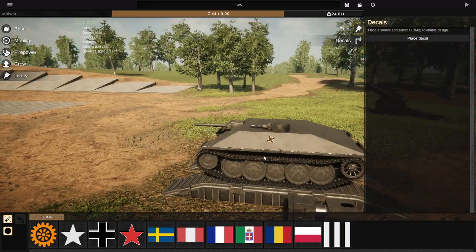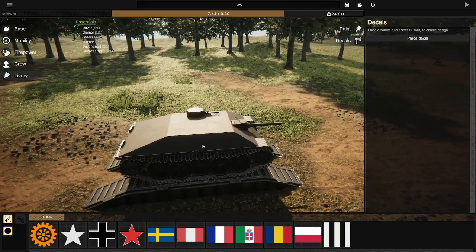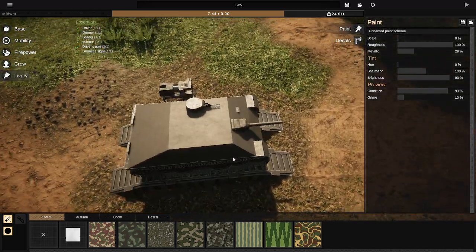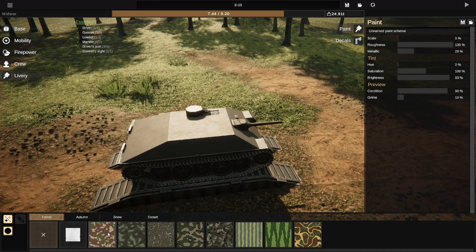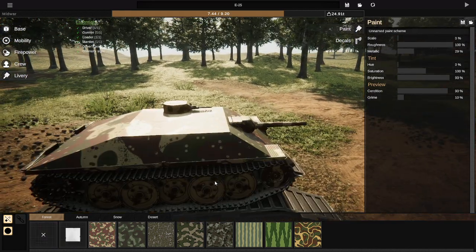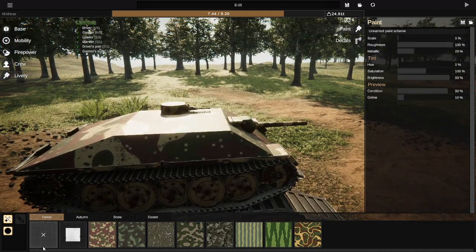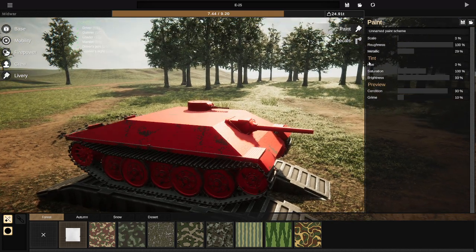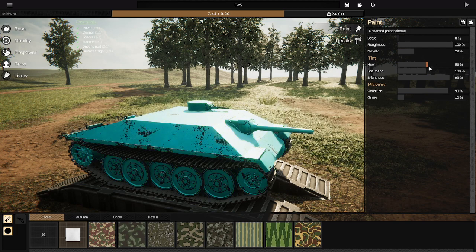To remove a decal, left-click on it, then right-click and it deletes that part. Now for paint — this is the default base. You can slap some camo on the vehicle; there is camo available. To get rid of it you can hit X, pick a different camo, or hit Paint. Yes, you can actually paint the vehicle. The sliders are to change the colors of the paint.